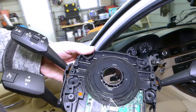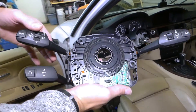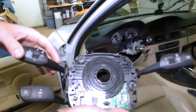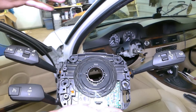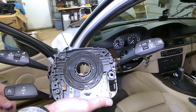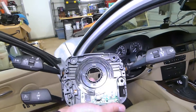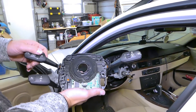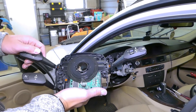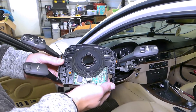You cannot just replace the sensor itself. In most cases, you have to buy the whole assembly. Those switches are replaceable, but it's a really complicated deal and you don't want to mess with it too much, so I would recommend to just go ahead and buy the whole assembly. This is our new switch — you can find the link in the description of the video showing where we got ours. The full replacement procedure will be on the channel.